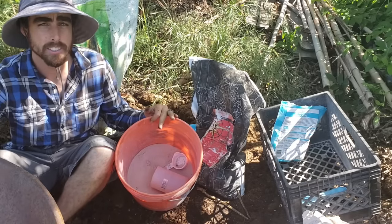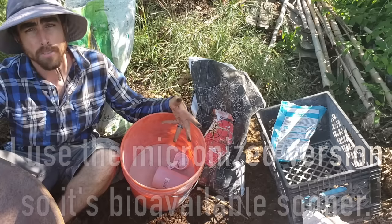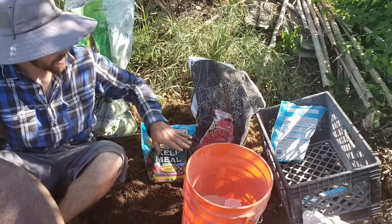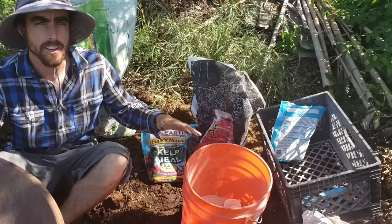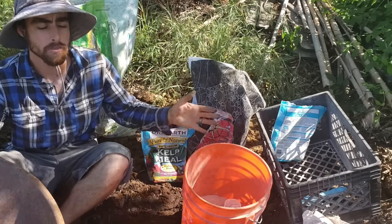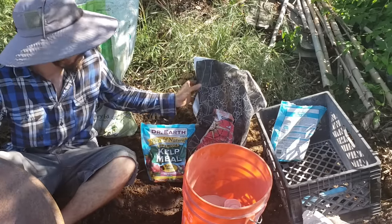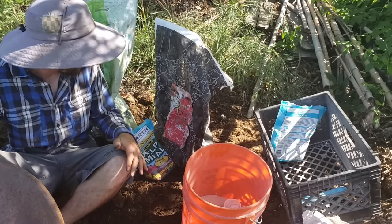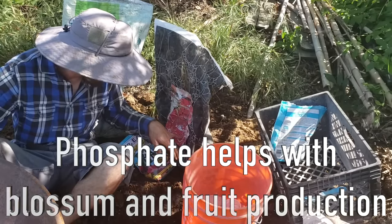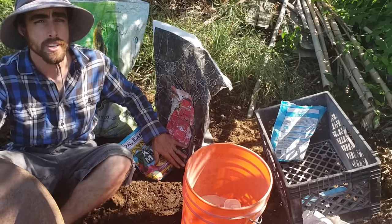I've got azomite rock dust — 70 trace minerals from a mine in Utah. I love azomite because it has all the minerals that plants need and more. The extra minerals that plants don't use, the soil biology will use for their own processes. Having these minerals prevents blossom end rot or any other mineral-deficient problems. I also have Roots Organic Uprising Bloom fertilizer — a 3-6-4 with fishbone meal, bat guano, feather meal, glacial rock dust, green sand, and alfalfa meal.